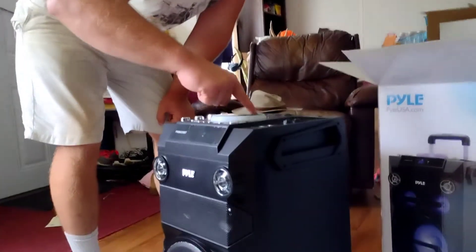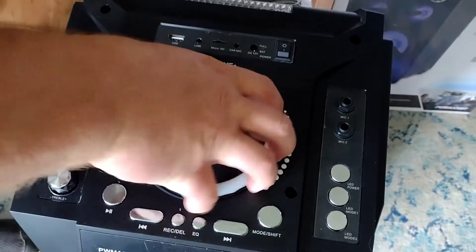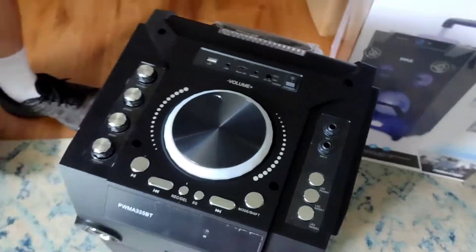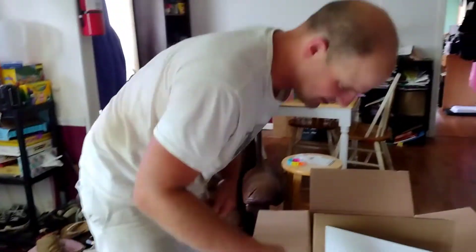Look at this — you can stand it up here so you can see the top. It's got a huge volume dial. I don't know if they want to make it look like a wicker design — that's not what it is, but it kind of looks like that, doesn't it?